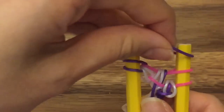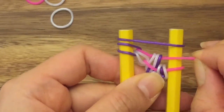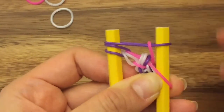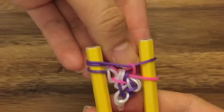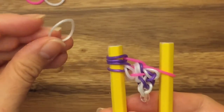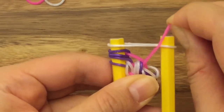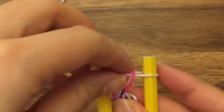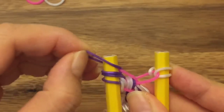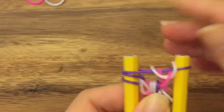Do the same thing again. Take your purple band, put it up on top. Take your pink band, pull it down and under and pull this pink band up and over. Take your purple band and put it onto the left peg. Take a white band, put it up on top. Take your pink band, put it up and over. And then your white band goes onto its own peg. Then pull your purple band up and over and pull these two white bands up onto the left peg.